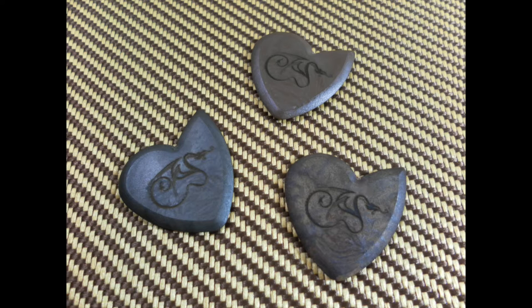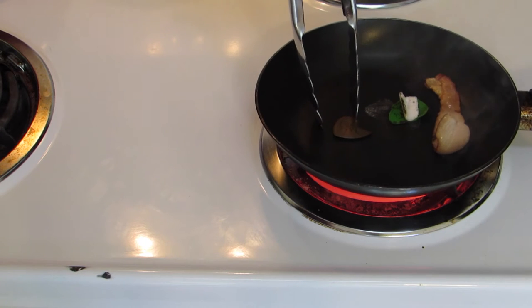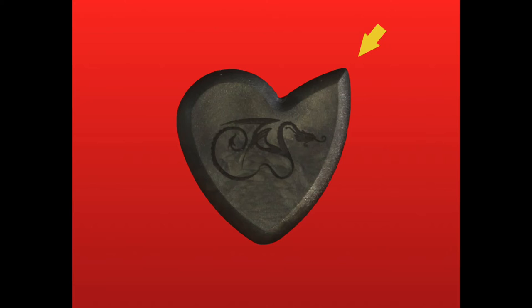Visit DragonsHeartGuitarPicks.com now to learn more about the finest guitar pick ever designed. Made with ultra-high-grade thermoplastic, the Dragons Heart has three diverse playing edges, scientifically designed for most playing styles.